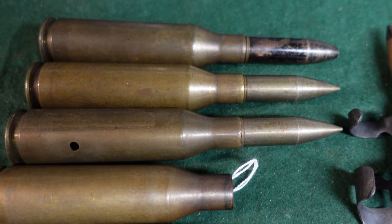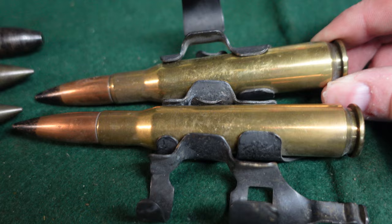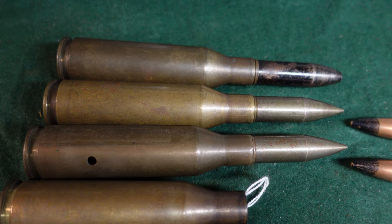Everyone's familiar, of course, with the .50 cal. Here we have a couple of belted .50 caliber World War II rounds, and this is still obviously in use today in all kinds of weapons — the M2, various anti-materiel and sniper weapons, civilian market, all kinds of good stuff. So the .60 cal was a development by the U.S. Army originally in 1939.